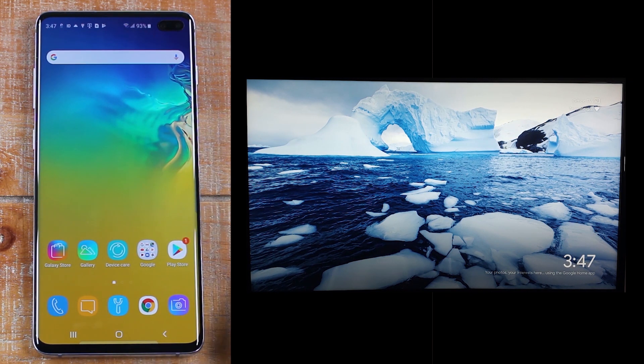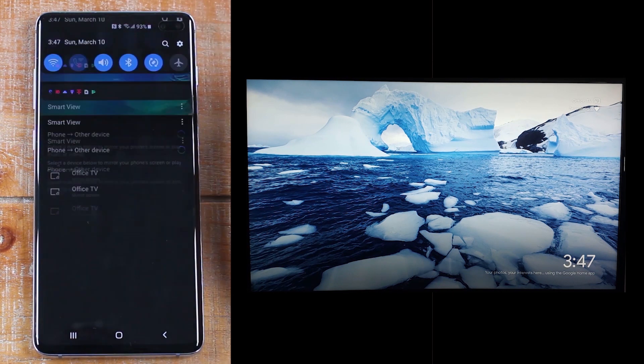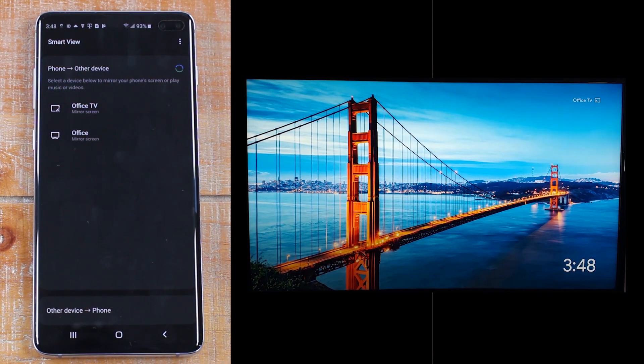The process is actually the same for Roku — you swipe down, go to your left, tap Smart View, and just tap on the Roku option instead of the Chromecast one. The only difference for Roku is that once you tap it on the phone screen, you will need to use your remote to approve the Roku to accept your phone sending something to the TV.